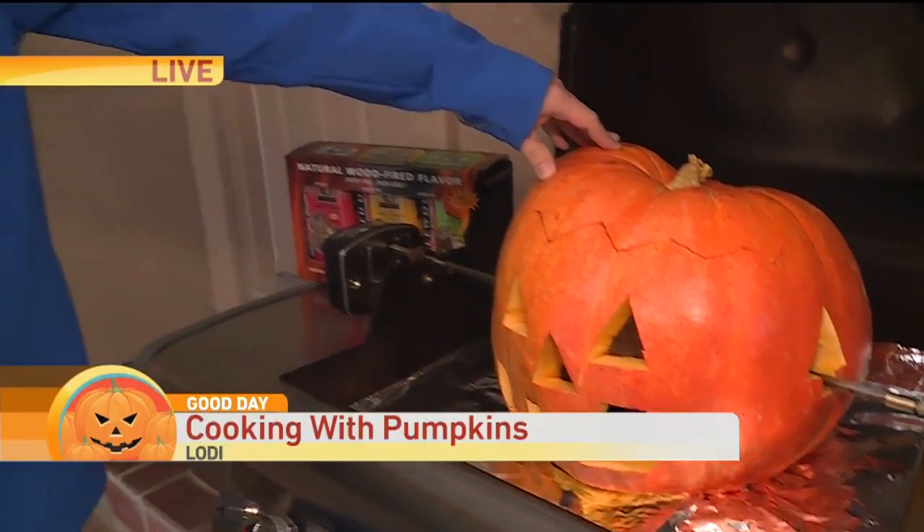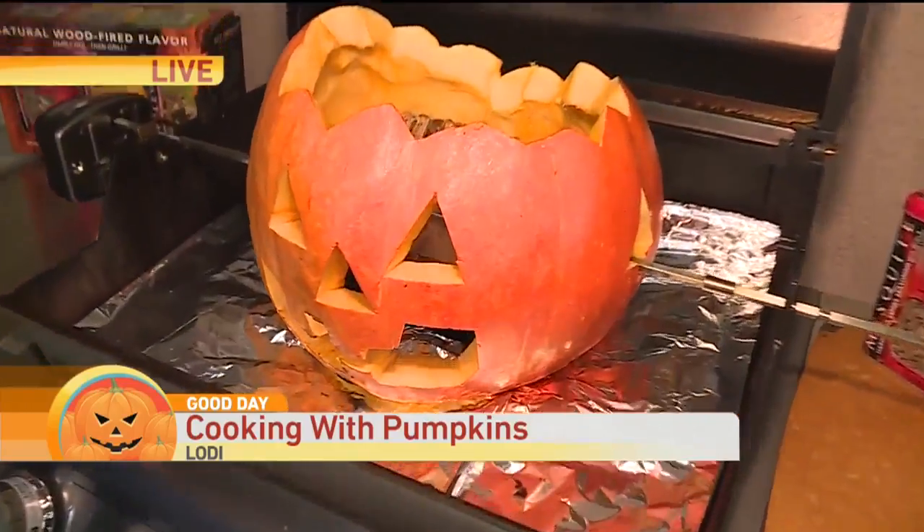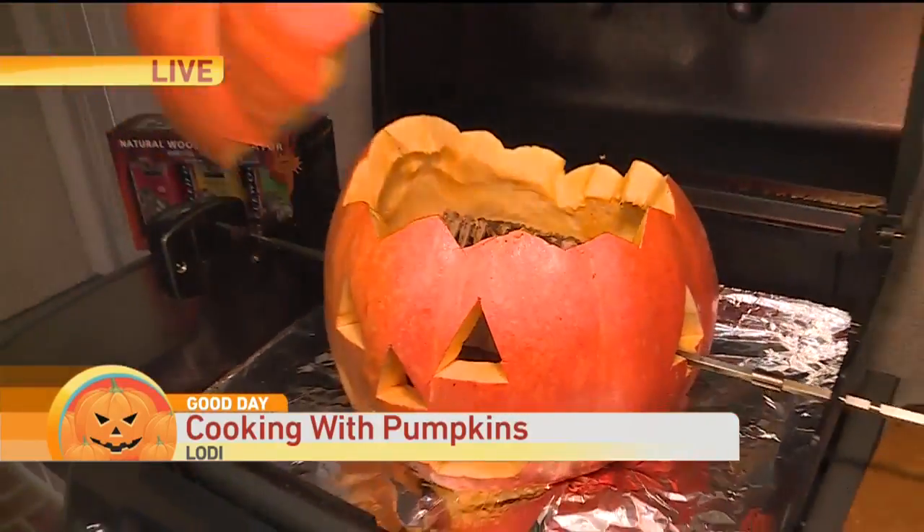Pumpkin, what's up pumpkin? All right, look what's inside of said pumpkin there. You got some lamb — you got lamb ribs in there, Dave.